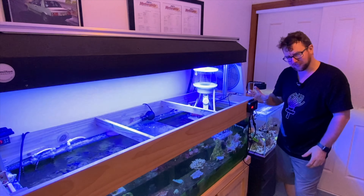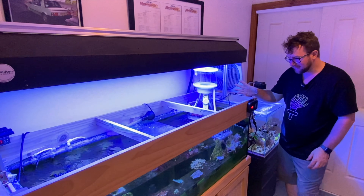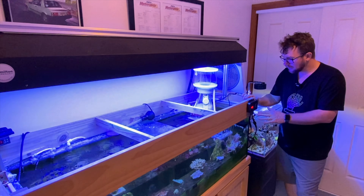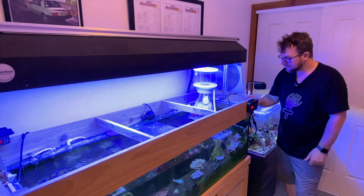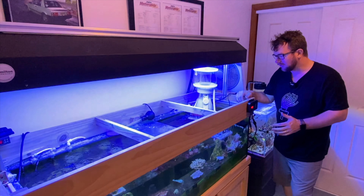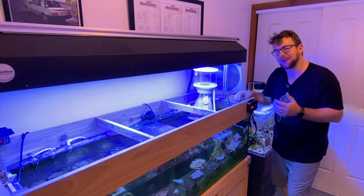We've got a countdown: 9, 8, 7, 6, 5 — this is very dramatic — 4, 3, 2, 1. Off she goes. It shows 100 which I'm going to assume is 100% power. The first thing I notice is the skimmer is very, very quiet. I would expect all new skimmers to be quiet but this is particularly quiet. The only thing I can actually hear is the actual bubbles breaking up — that's how quiet it is.